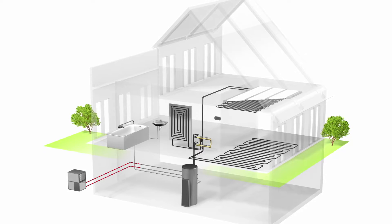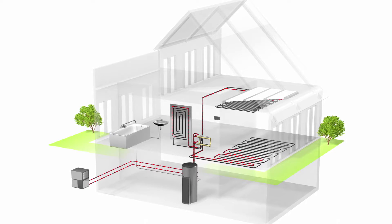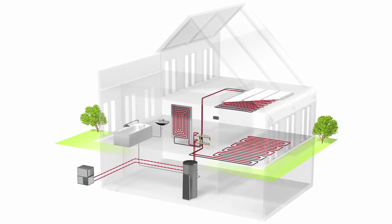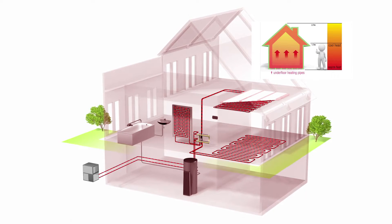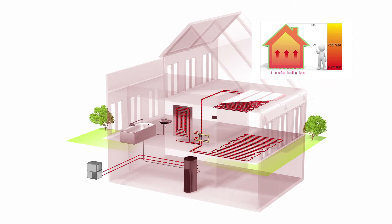Hydronic underfloor heating works by circulating warm water through a network of pipes beneath the floor. By connecting an energy source, like a natural gas boiler, to the pipe network via a distribution manifold, energy is transferred into the floor. The heat radiates up into the rooms, gently warming the home, creating a comfortable and steady temperature day and night throughout the colder months.